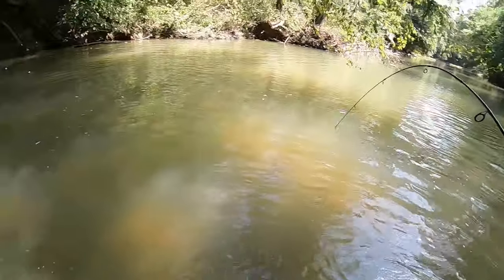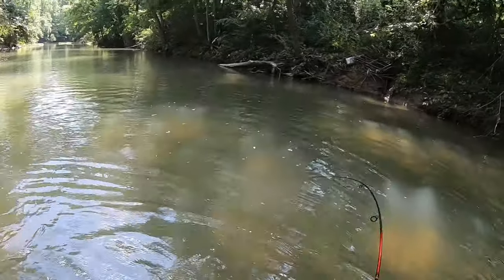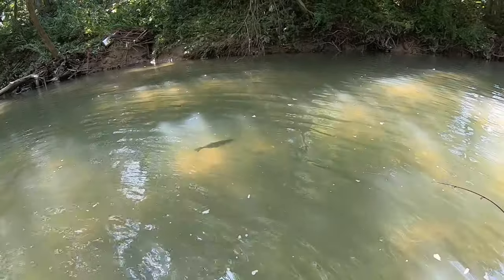Let me take my drag down a little bit. Oh man, this bass is just - I don't want it breaking my line. Jeez, look at that. Nice fish.